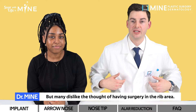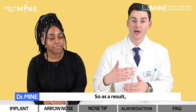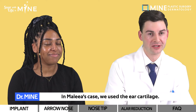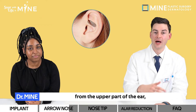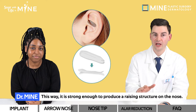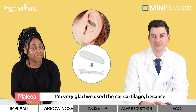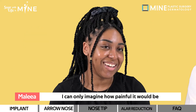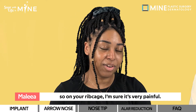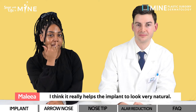But many dislike the thought of having surgery in the rib area, as scars are left there and require a much longer recovery time. So donated cartilage is used in favor of rib cartilage. In Malia's case, we used the ear cartilage. Mime Nose Plastic Surgery uses cartilage from the upper part of the ear and folds it in half to ensure it stays strong, making it strong enough to produce a raising structure on the nose. I'm very glad we used ear cartilage — even the ear was a little painful, so rib cartilage must be much more so. Using the ear cartilage folded on the nose really helps the implant look very natural.